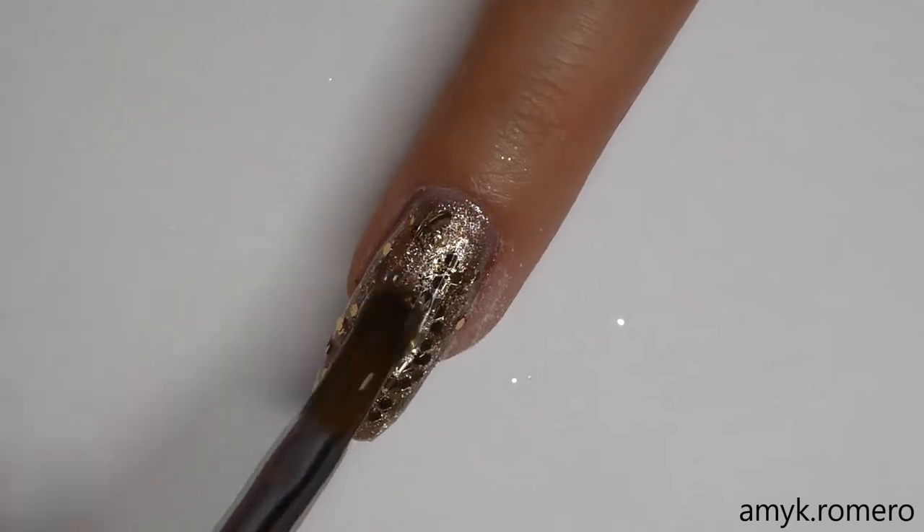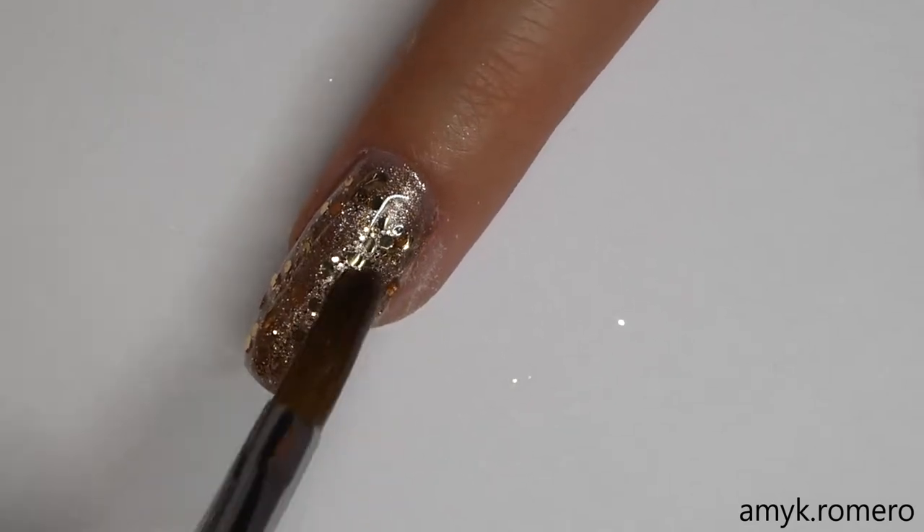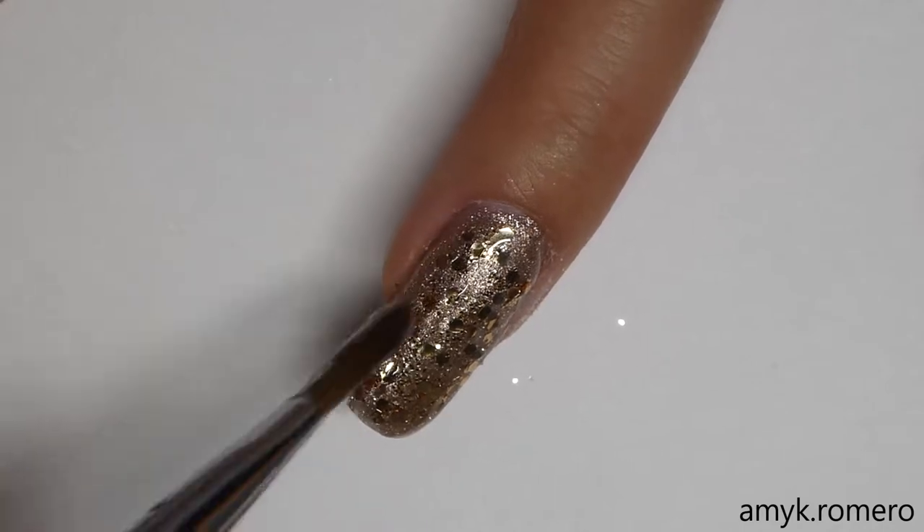I'm going to go over the nails I put glitter on with that Flex Gel one more time, just to help smooth out the surface so it's not bumpy from the glitter.